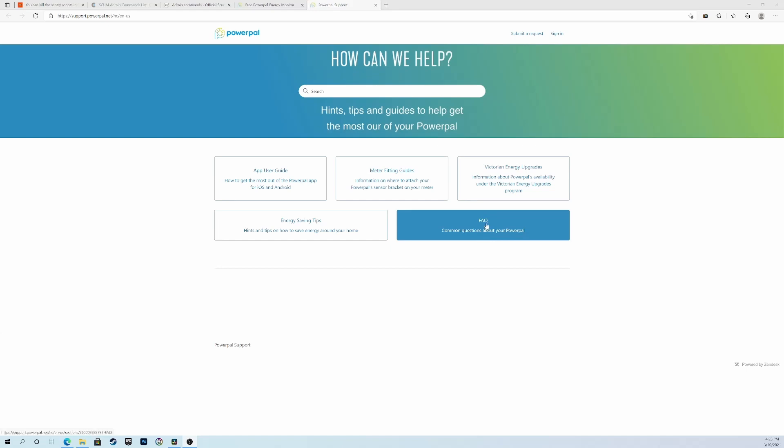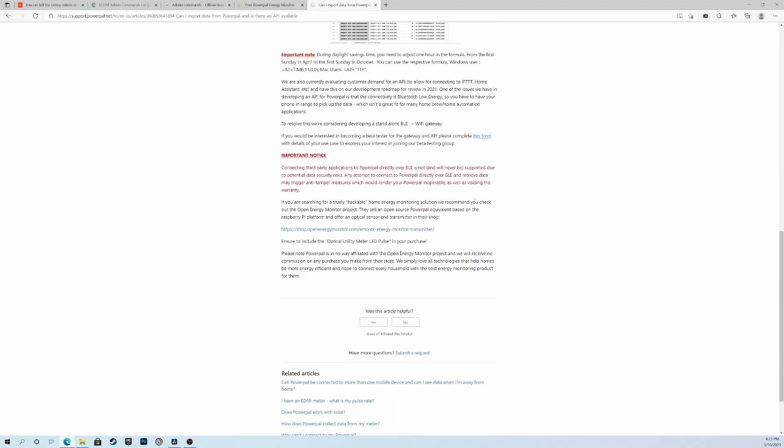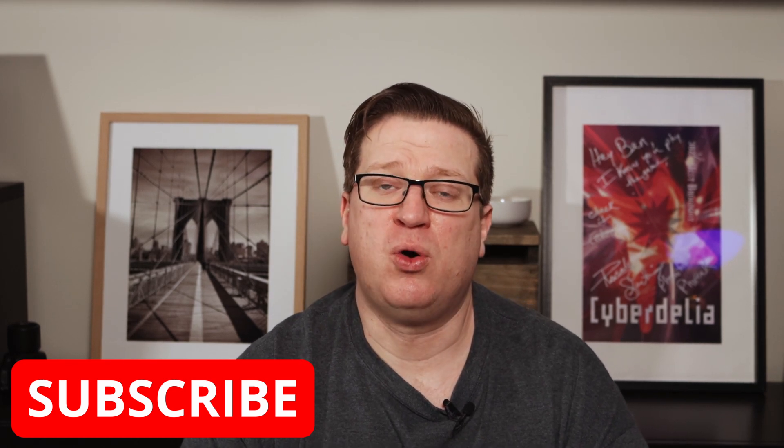There's an article on the PowerPal FAQ page for the CSV export method, which also mentions the possibility of an upcoming Bluetooth low energy to network bridge to enable an API to extract data from the PowerPal to Home Assistant or IFTTT. You can sign up on the FAQ page to express interest in taking part in the beta for the API, which I've already done. Any opportunity to explore an API, especially for energy usage data, is a good learning opportunity — the more data, the better.